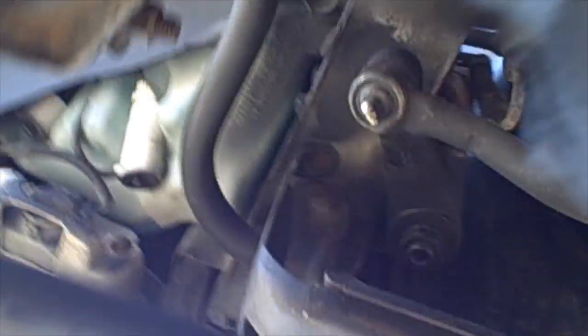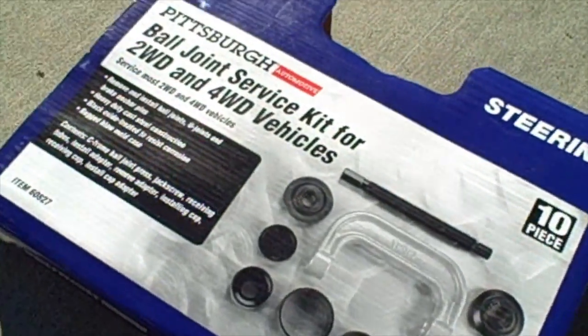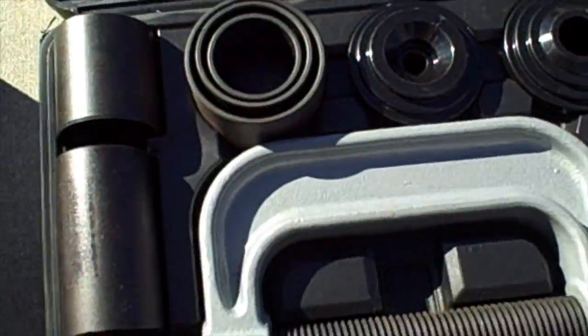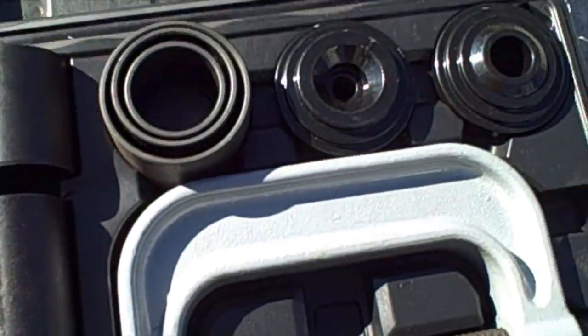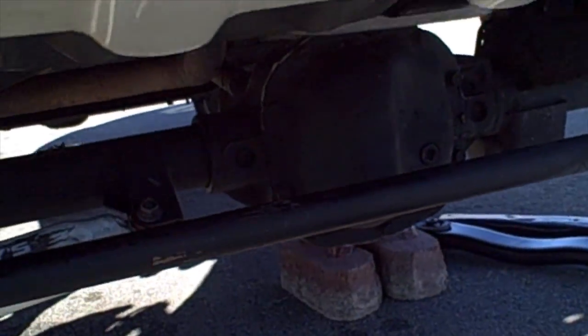Over on the other side you can see that one there — that's our problem. Here's the other side, that's what we're after. Let me show you what tool we're going to be using. I picked this up at Harbor Freight, it's about 79 bucks, and it has all the hardware you need to remove the bushing.